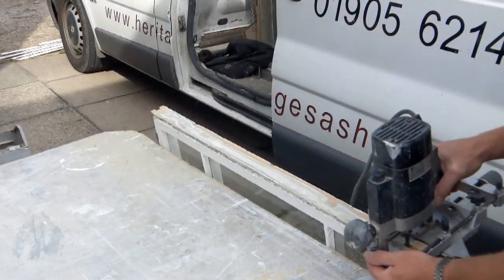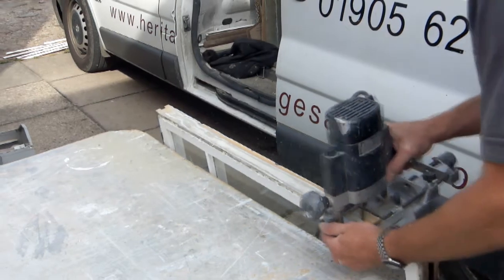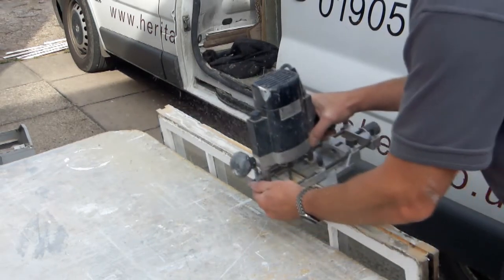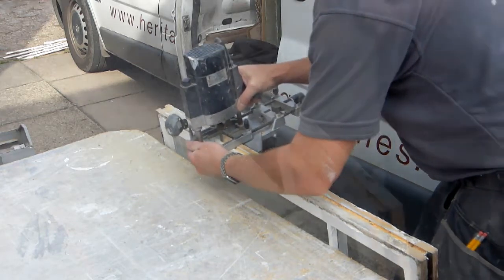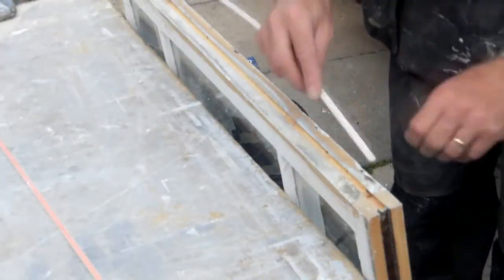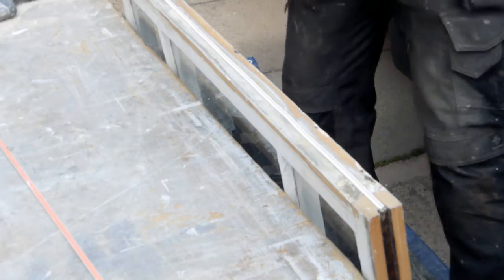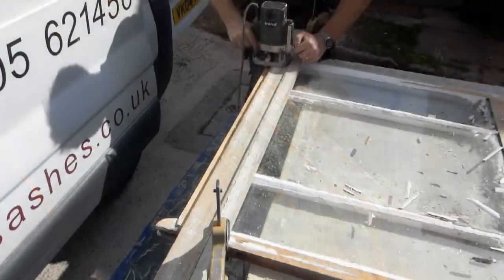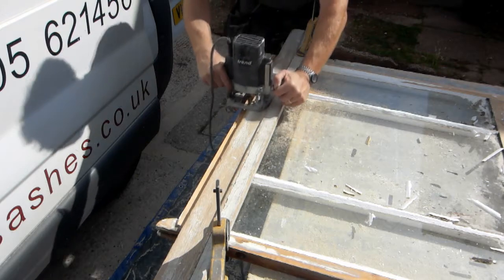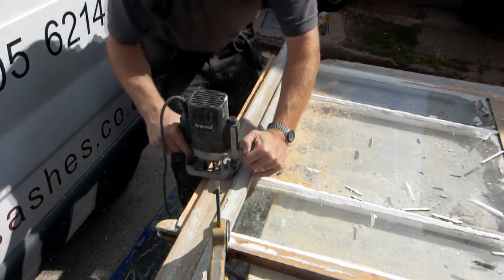The top sash top rail is routed out to take the draft proofing pile carrier. The pile carrier can now be inserted along the width of the top sash. Next, the bottom sash is routed along the width of the mid rail and the same pile carrier inserted.